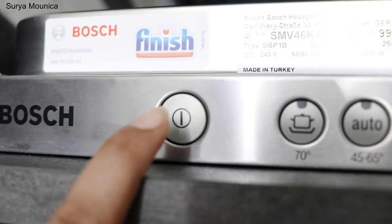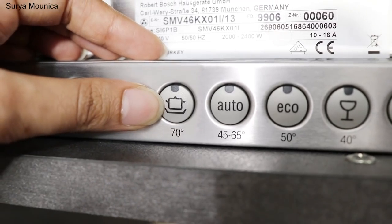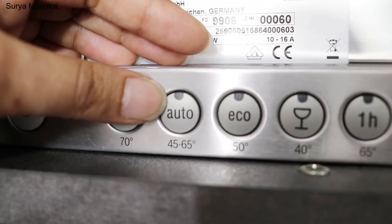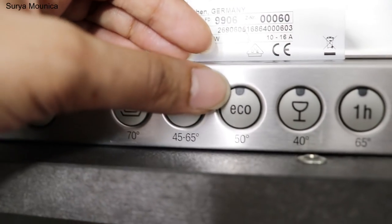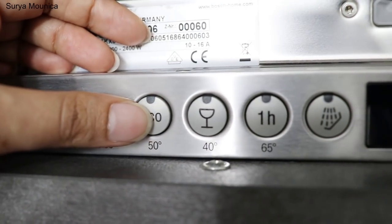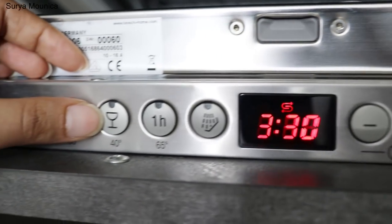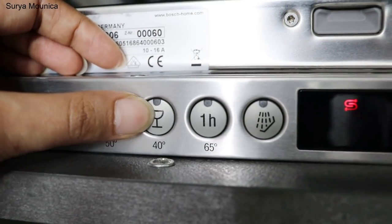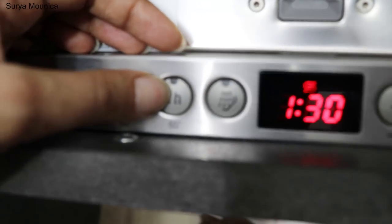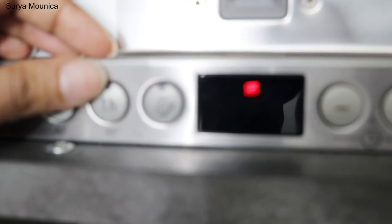The first option is the power option. If you have a time wash or hot water, you can use this option. It is auto — about 2 and a half hours. There is eco mode at 3 and a half hours. You can use the glass symbol for glass items, which runs about 1 and a half hours. You can use daily use mode.